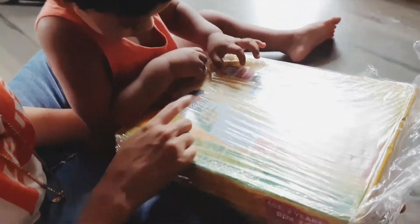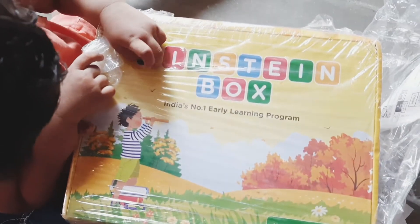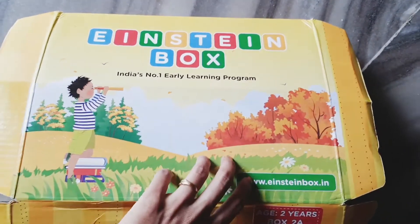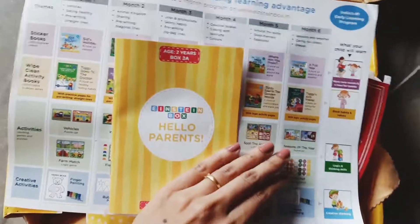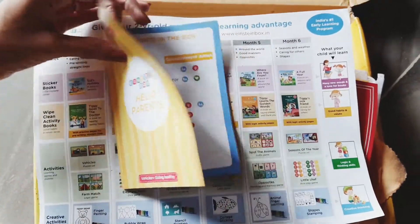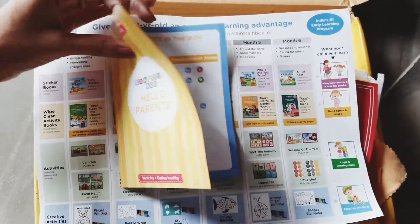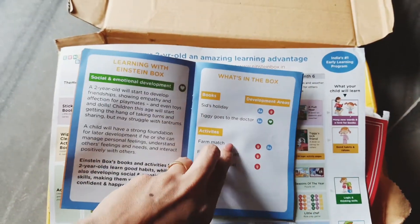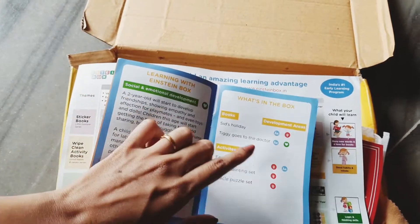Hello everybody, welcome to my channel. Today we are going to review the Einstein Box for two-year-olds. This is a six-month program — you can get it as a six-month subscription or as monthly boxes separately on Amazon. This is the month one box and the theme for this box is vehicles and eating healthy. They are trying to provide books and toys that help a child grow their imagination and curiosity.